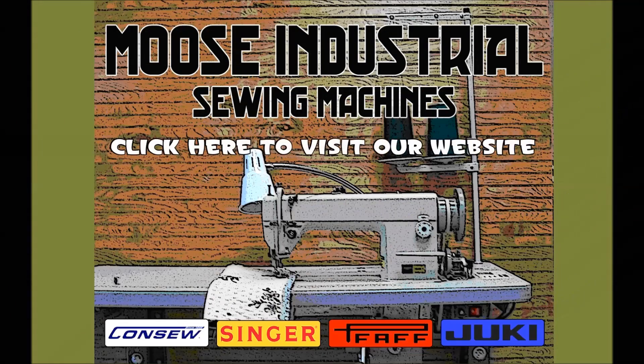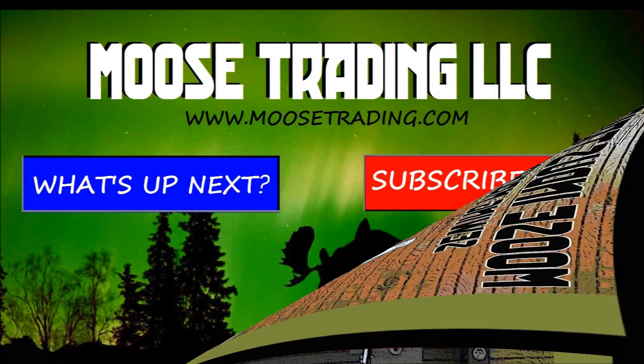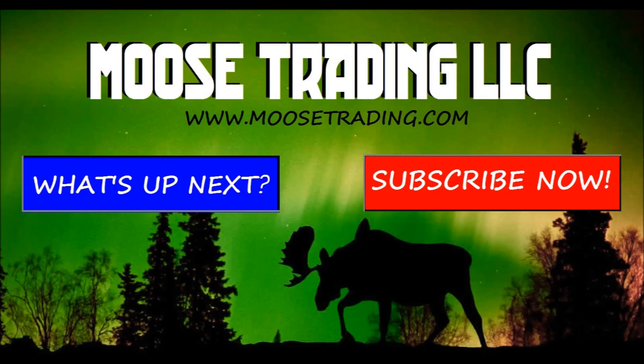For more information on this machine please click the website link, or go to www.moosetrading.com. We are an authorized Consew distributor but also offer many other options. If you need help with figuring out the best machine for your needs, let me know and I would be happy to help. Subscribe to my channel for more videos and fun demonstrations. Goodbye.